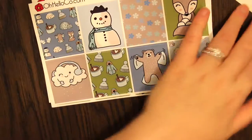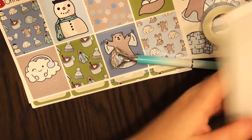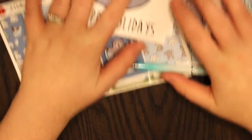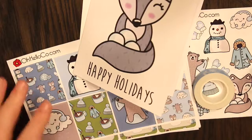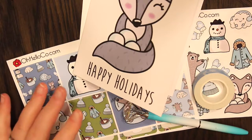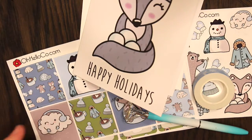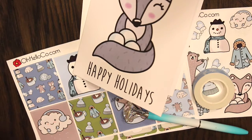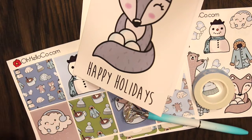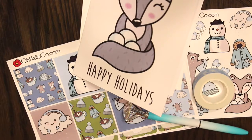That's everything in the November subscription kit. If you're still interested in picking this up, you can order it today on ohellostationary.com. You get the pen, the washi, the greeting card, and the stickers. You're not allowed to use coupon codes on the subscription kits, and I believe the deluxe kits are $24.95 — which is a pretty good price for a full kit, a card, a washi, and a pen. I hope you guys enjoyed this quick little unboxing video. Make sure you give this a thumbs up if you enjoyed it, and don't forget to like and subscribe. I'll see you all in my next video, bye!